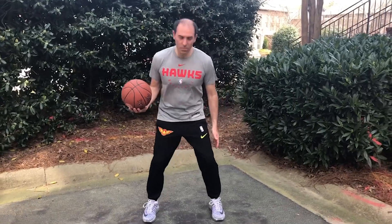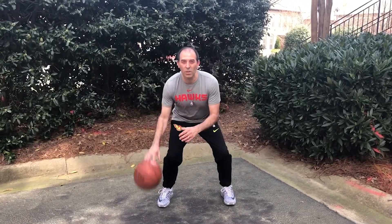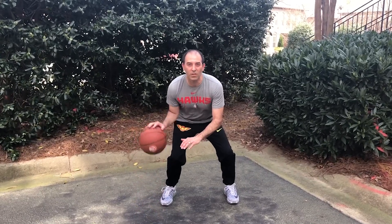What's up everyone? This is Coach Jacobs with the Atlanta Hawks. Today we're going to work on figure eight dribbling. I'm going to start with my feet shoulder width apart, bend my knees in an athletic stance, put the ball in my right hand, start dribbling it with my fingertips keeping it low.